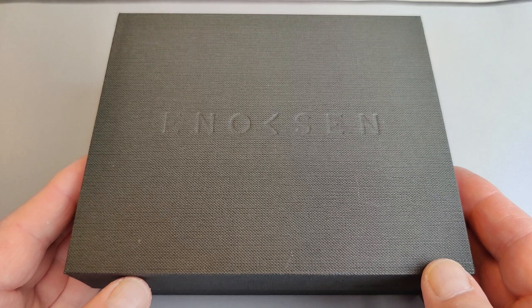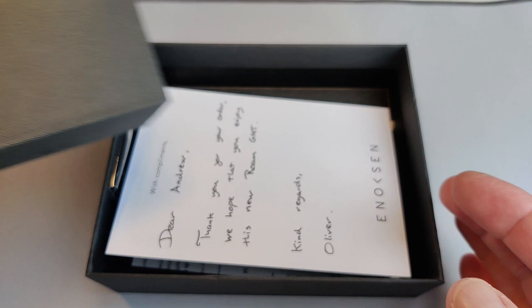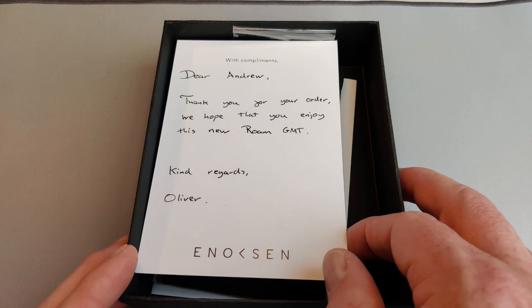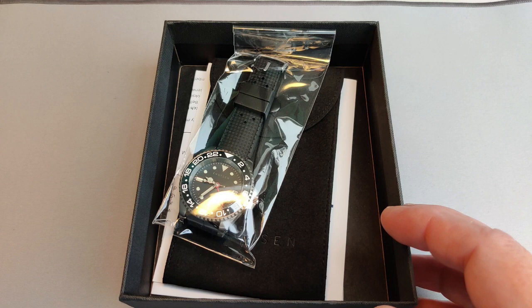Hi, this is Andrew for Geek News Central, and this afternoon we're going to take a look at the Enoksen Roam. The Roam is a 41mm GMT in the style of a dive watch. It's Enoksen's first GMT watch, and for those of you who don't know Enoksen, they are based in South Belfast in Northern Ireland and come from Scandinavian roots, hence their Enoksen name.